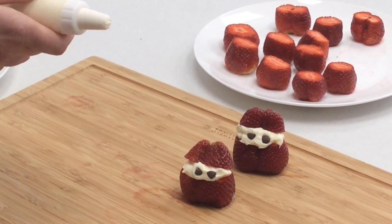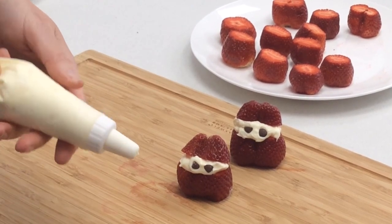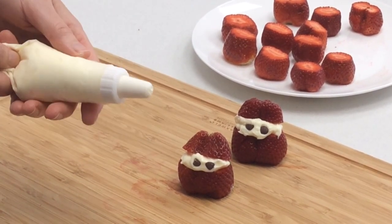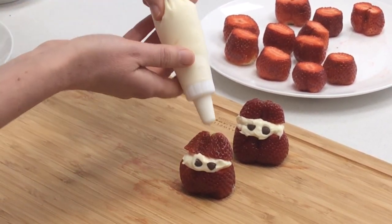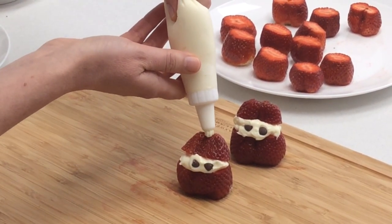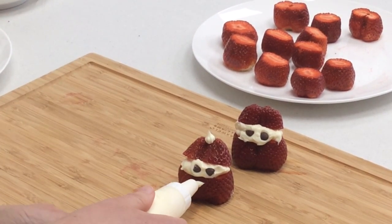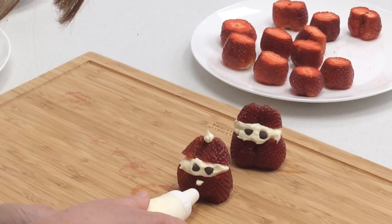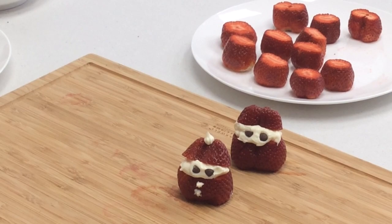Finally, we're just going to give our Santa his hat and his buttons. If you've got a piping bag, just pop the rest of the cream cheese in there. If you don't have a piping bag, you can just use a plastic bag and chop off the corner. Give him a little squeeze on the top of his hat for a pom pom, and then a couple of little dots on the front to make the buttons — just like that.